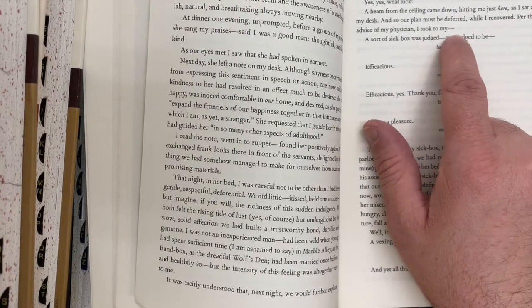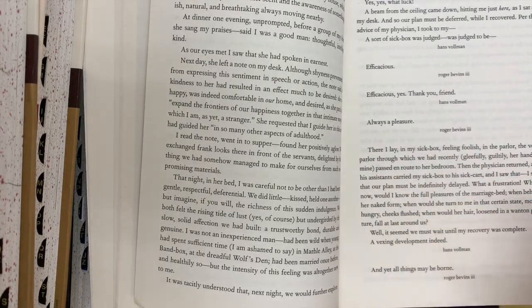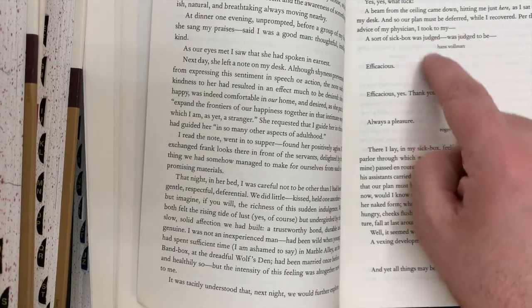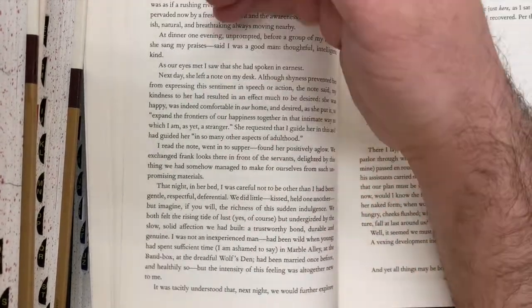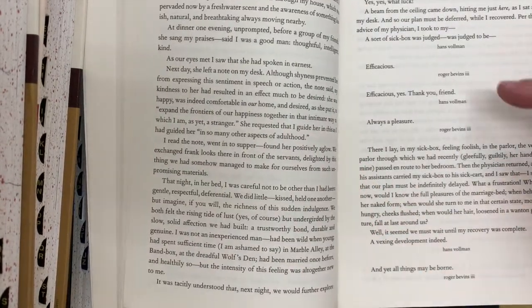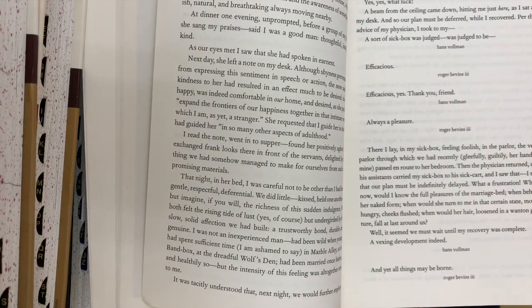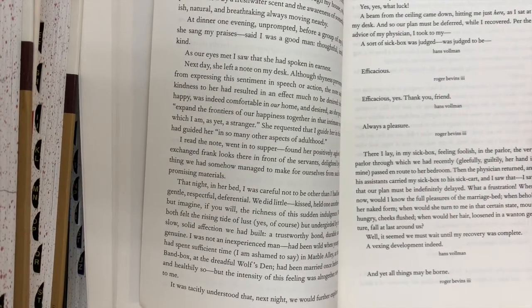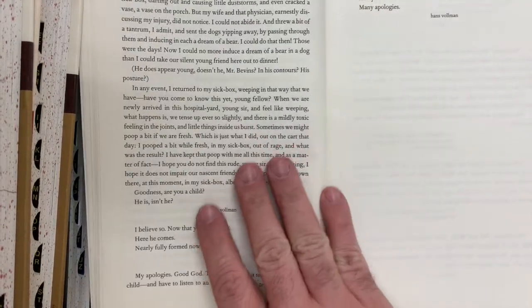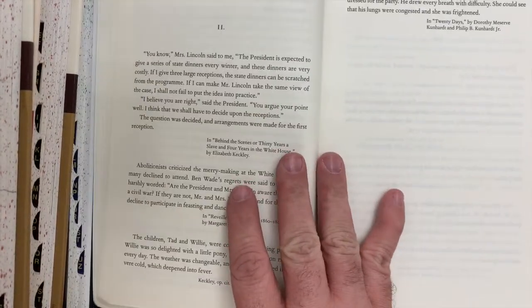Whether you have read the first couple of chapters or not, it starts with what seems like a straightforward reading experience. Then we get to the end of this diatribe and we see 'Hans Volman' — which is kind of weird. We don't necessarily know what to make of it. Then we see another exchange and we see 'Roger Bevins III.' The name of the person speaking is going to be underneath the dialogue they've just spoken, so Hans Volman introduces the book and then we get to Roger Bevins.